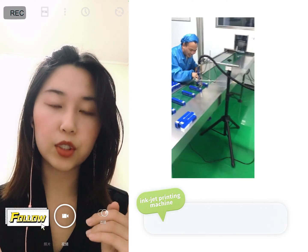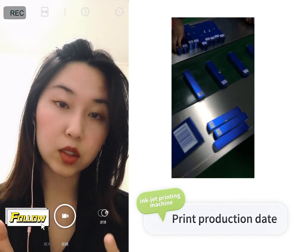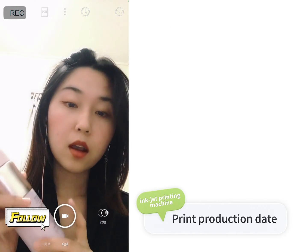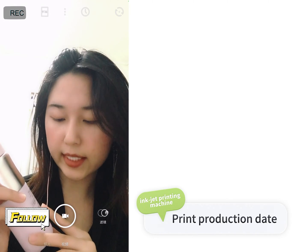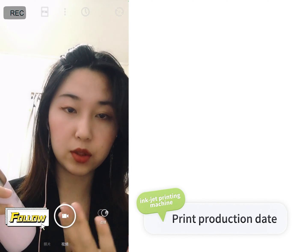After you finish the labeling, you need a printer, because you should let your customer know the expiry date. For example, here is the manufacturing date Japan, and the date is 2020 May 1st. This is the process you need to do.